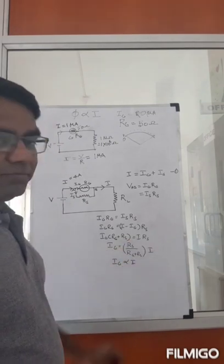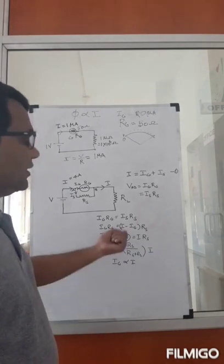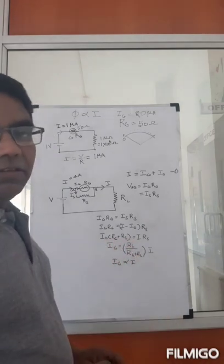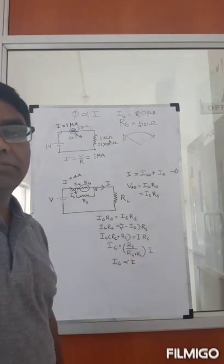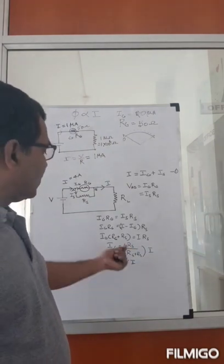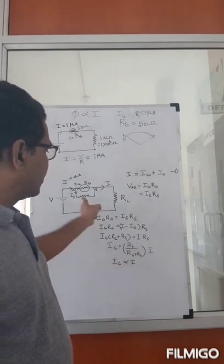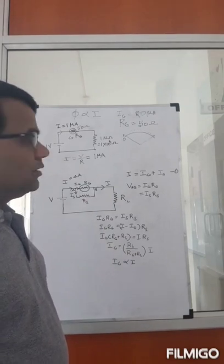That's a profound result — because using this relationship, I can theoretically use this galvanometer to measure any range of currents. All I need to do is connect the appropriate shunt resistance in parallel.